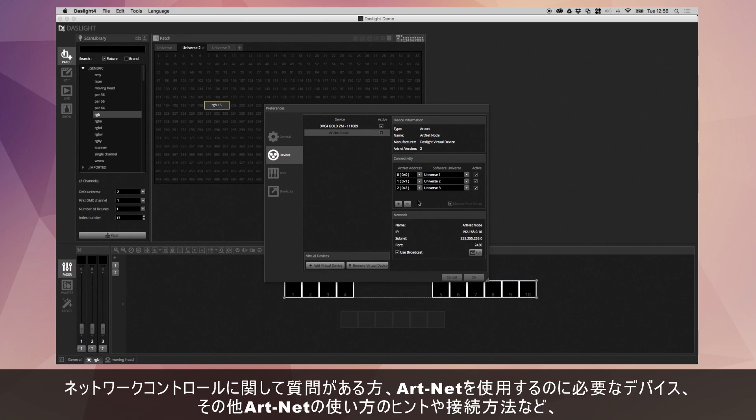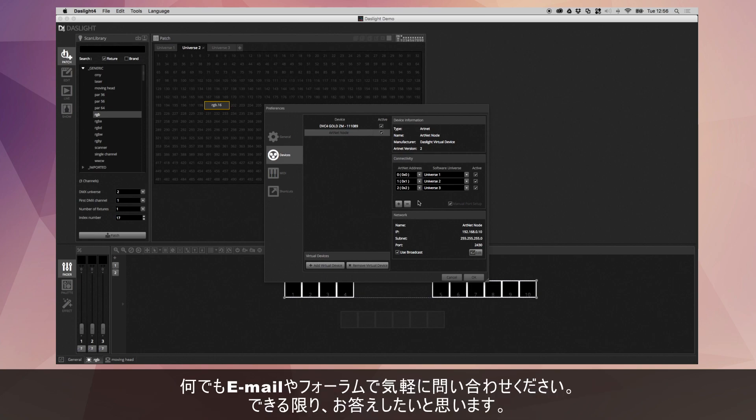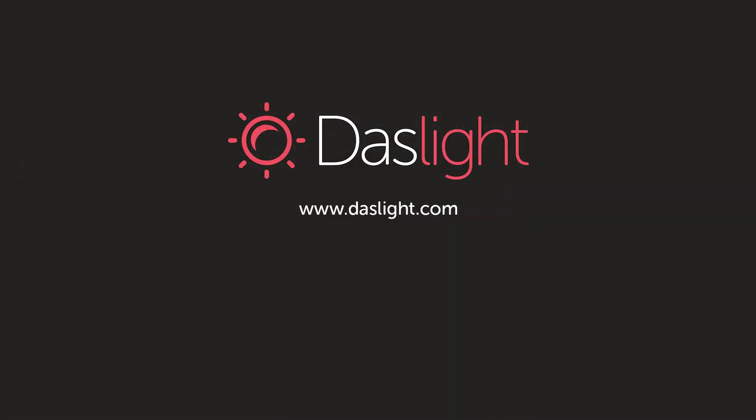If you've got any questions on ArtNet control, which devices you need, or if you want tips on a good ArtNet node to use with DasLight or any wiring diagrams, feel free to drop us a message by email or over the forum and we'll do what we can to help you. See you next time. Bye.